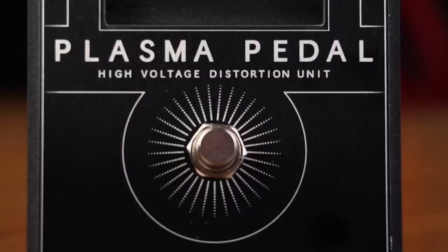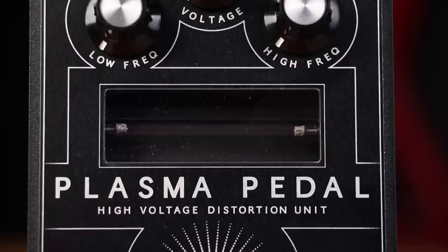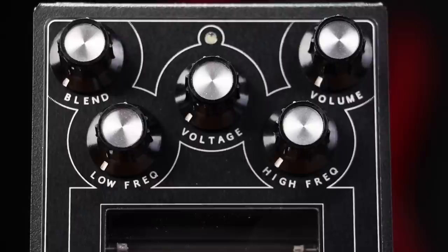The Plasma Pedal is a revolutionary approach within the realm of overdrive and distortion, and a previously unexplored method of achieving signal clipping. Instead of using LED circuits, transistors, or vacuum tubes to produce overdrive, the Plasma Pedal transforms your instrument's live signal into a series of continuous high-voltage discharges within a xenon-filled tube.